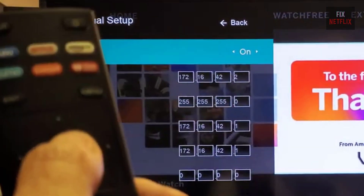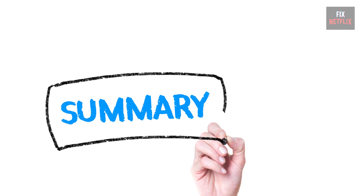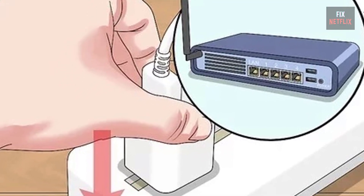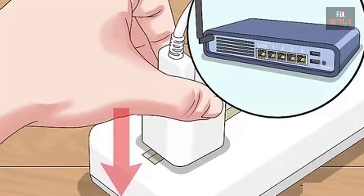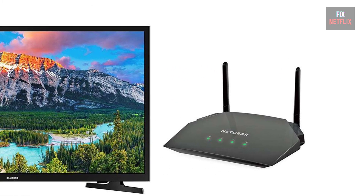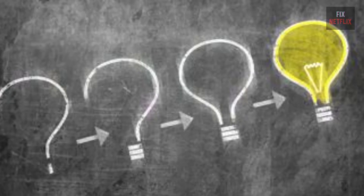In summary, if your smart TV is not connecting to the Wi-Fi, restart the router, modem, and TV, and reposition the router and TV in the same place. Follow these steps to troubleshoot and potentially fix the problem with your TV.